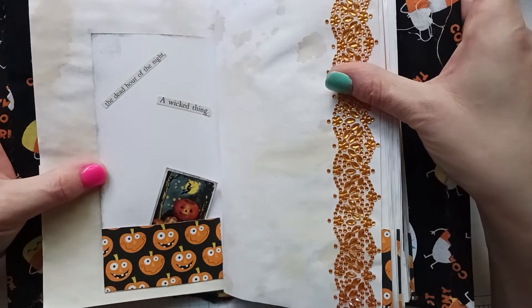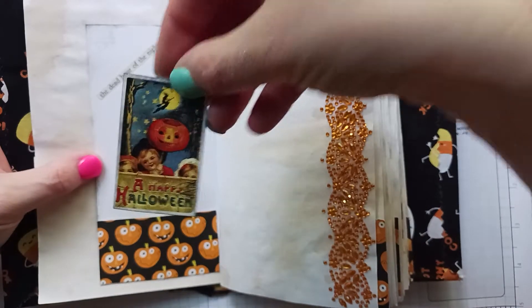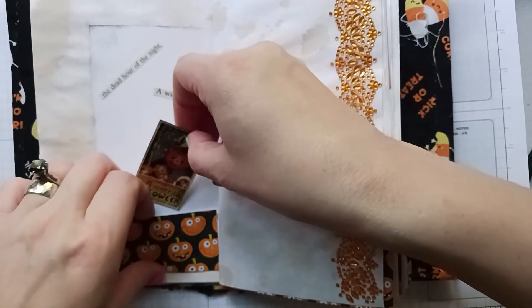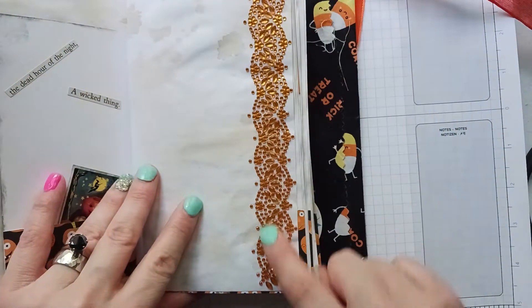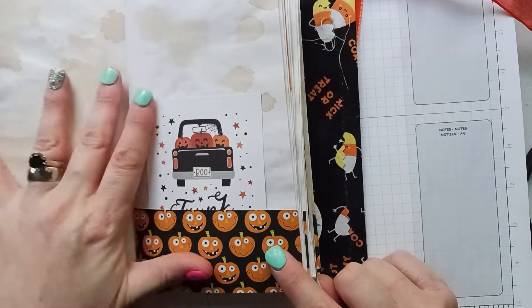Over here I got some Halloween sayings from Tim Holtz and it says 'the dead hour of the night — a wicked thing.' I just got one of these little vintage Halloween thingies and stuck that in there. I used them all, so that's good — I hate buying things and not using them.